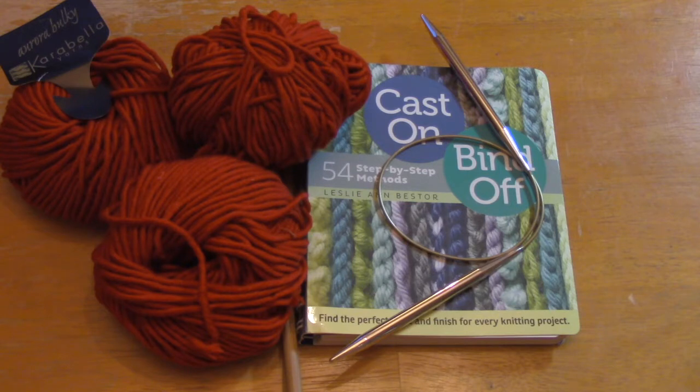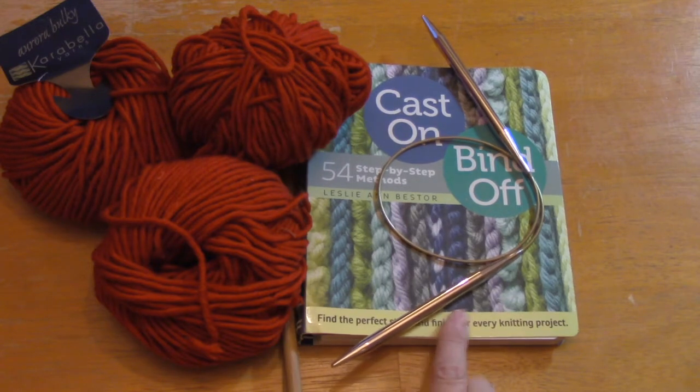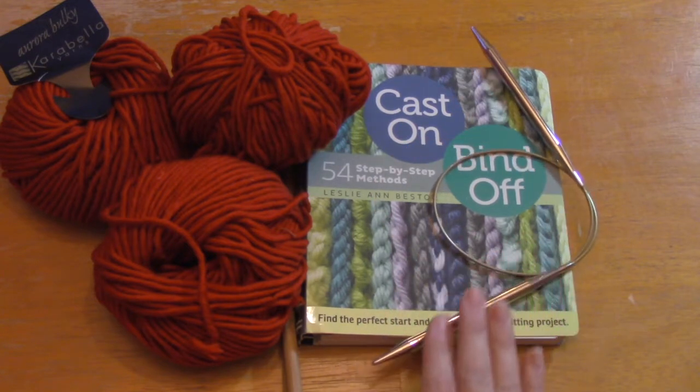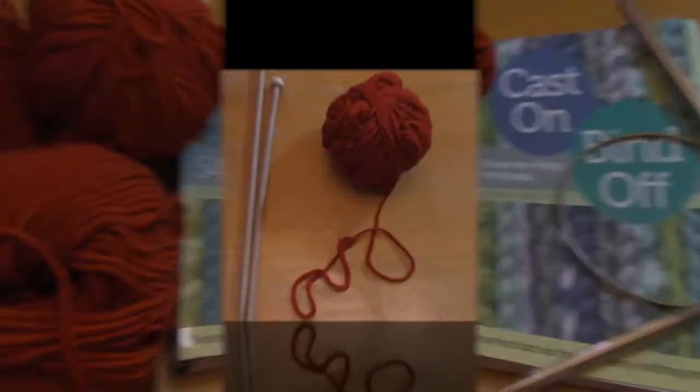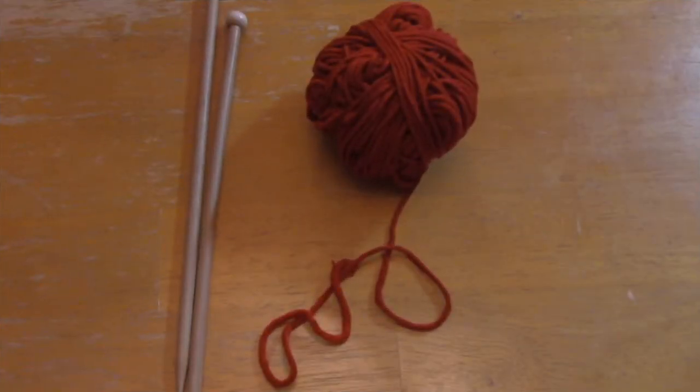Since this hat is knit side to side, you can use my favorite cast on: the cable cast on. You're basically knitting — you're casting on the side of the hat, and it is not elastic at all. For any hat top, sock cuffs, or anything needing elasticity, check out this book: Cast On, Bind Off by Leslie Ann Bester. There are so many different ways to cast on and bind off — it's kind of mind-blowing. For anything that doesn't need an elastic band, I do a cable cast on.